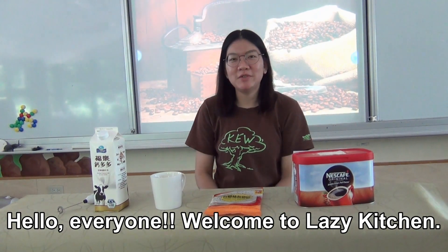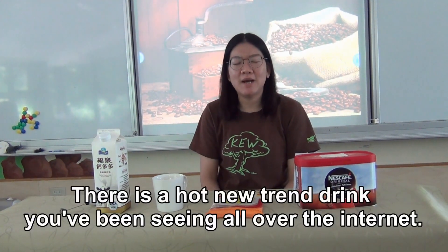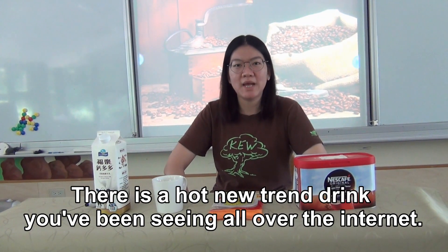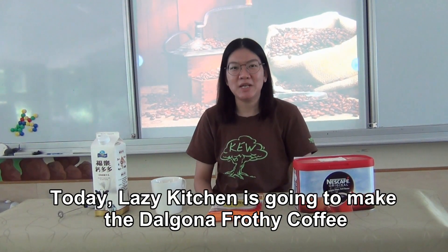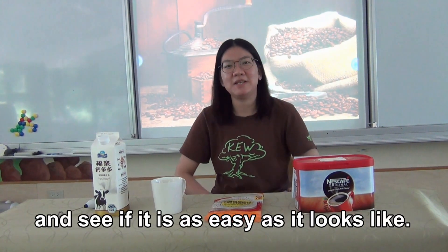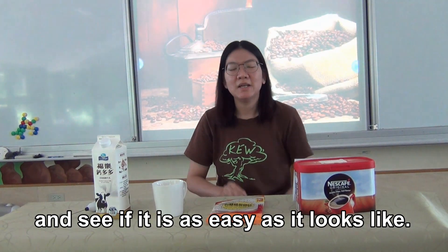Hello everyone! Welcome to Lazy Kitchen. There's a hot new trend drink you have been seeing all over the internet. Today, Lazy Kitchen is going to make dalgona frothy coffee and see if it's as easy as it looks.